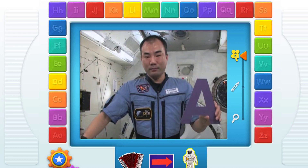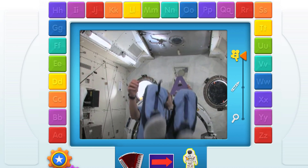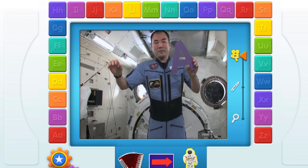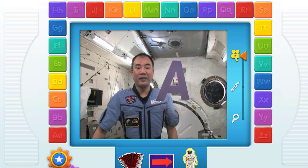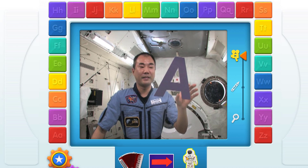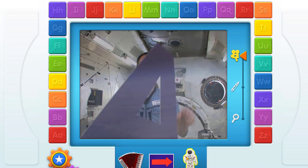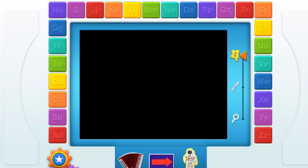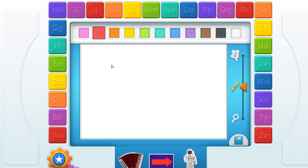A, astronaut. A is for astronaut. A. Hey, astronaut. Touch another thing that starts with the letter.